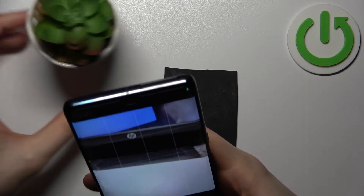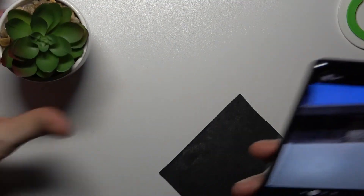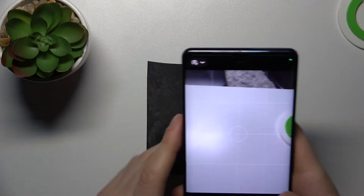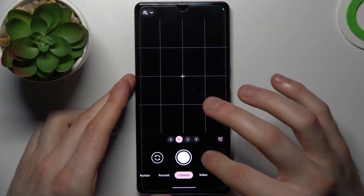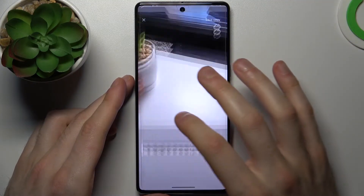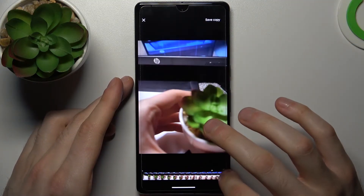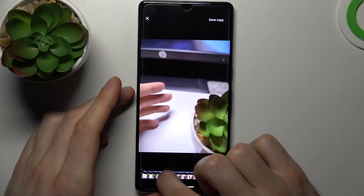You take a Top Shot of something moving, or whatever you want to photograph. Then you open it in the gallery, tap on the three dots, and here you have the shots in that photo. You can select the shot that fits you best, just like in a normal burst shot.